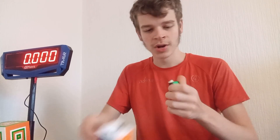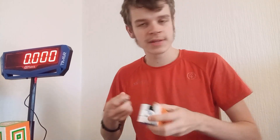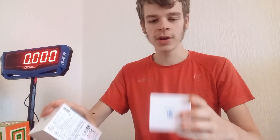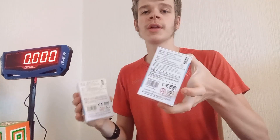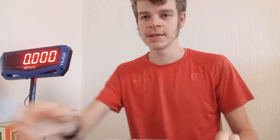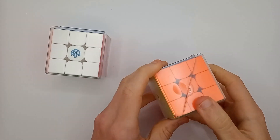This was the last in their series of that design with the larger edge torpedo base. Since then they've shrunk that significantly with all their more recent models. But now they've released the GAN 356 Maglev — and not just the GAN 356 Maglev Frosted, but also the GAN 356 Maglev UV. Let's get into these. They've gone back to non-magnetic boxes for some reason.